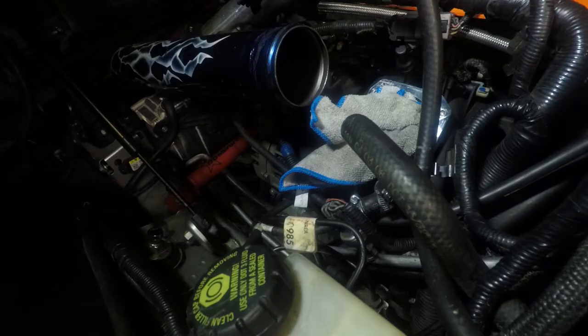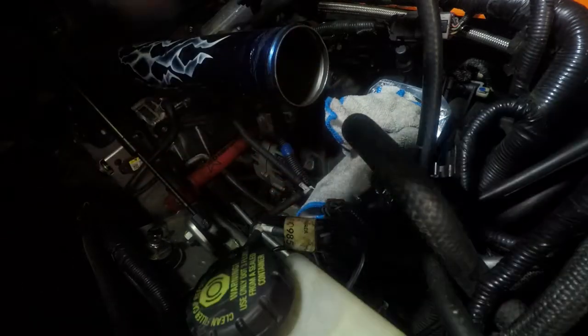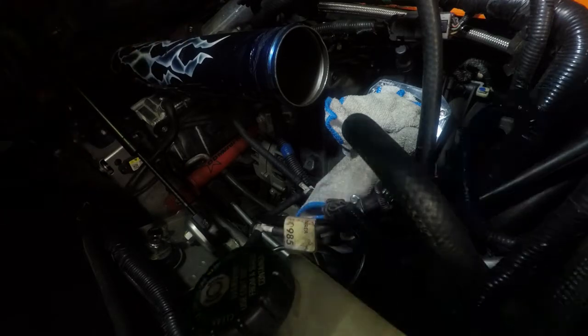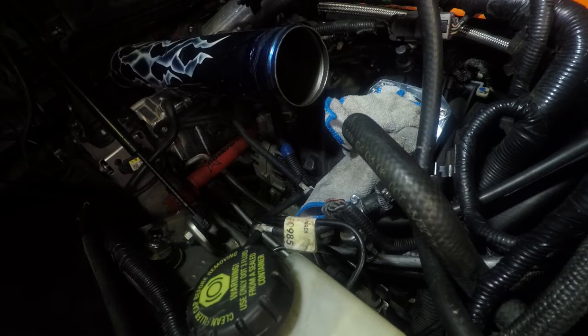One thing I want to talk about real quick — we have the adapter plate on the intake manifold, and as you can see there's a big white rag stuck in it. You definitely want to do this whenever you have your throttle body off because you don't want anything getting down in that intake manifold, otherwise you've got an entirely larger mess on your hands. Next time you see this, we'll hopefully have the throttle body on the adapter.